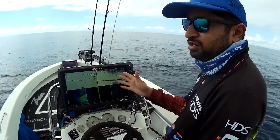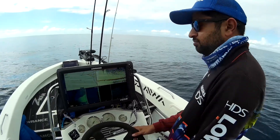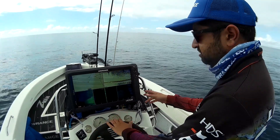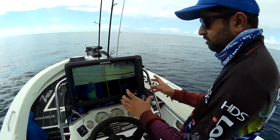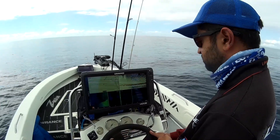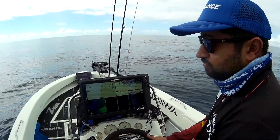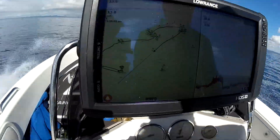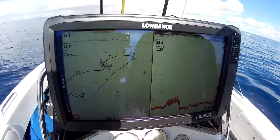I just thought I'd run you through how we actually use the sounder to help locate these fish and help us catch them. So basically, I've got a few select spots that we'll normally run to, but if they're not working, we just go for a drive. I'll be watching my sounder as I'm driving on the plane, anywhere from 30 to 40 kilometres an hour.